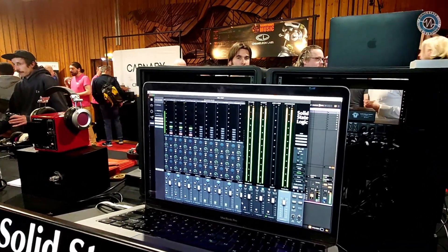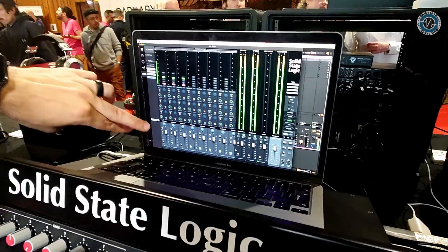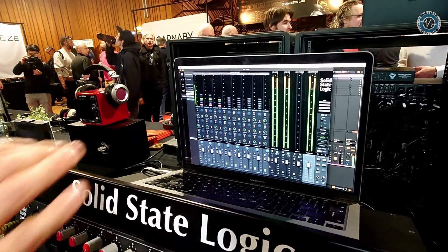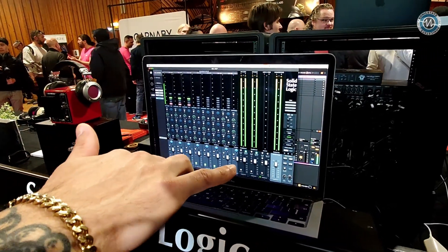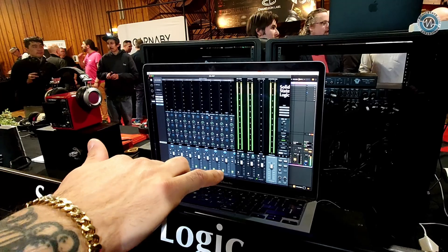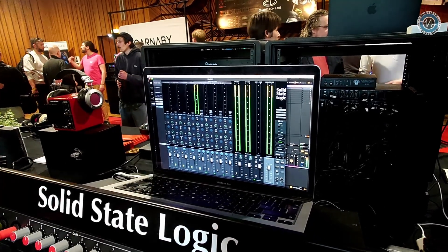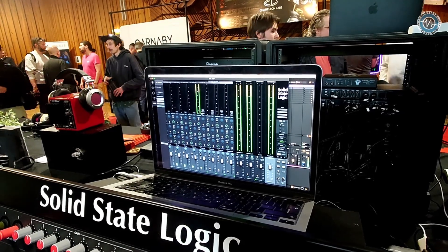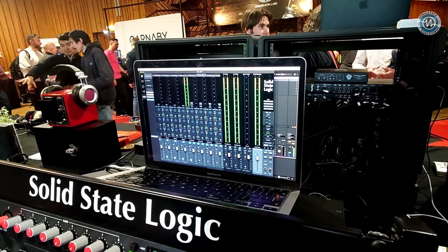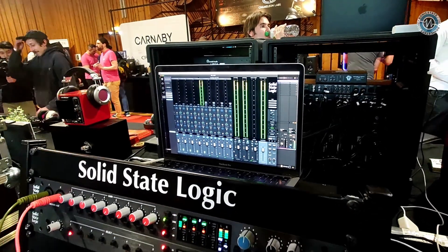The SSL 360 software allows me to monitor my analog inputs into the DAW, or we can send directly to the headphones for zero latency headphone monitoring. I can do this for all of our analog inputs. And if I scroll across, I've got all 16 channels of ADAT, and then all of my playback returns as well. This is my sync rate, but I can also do analog external summing via these and send them to the headphone matrix, so we can monitor in real time pre and post. It's super flexible — loads of options.